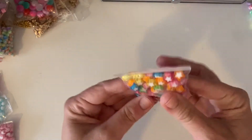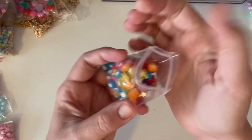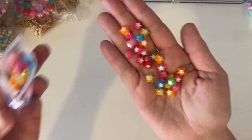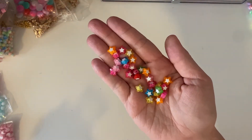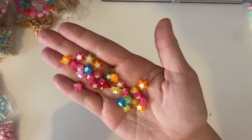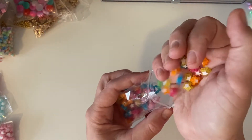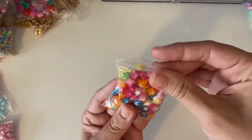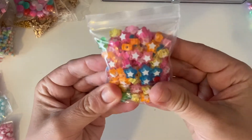I got some stars in different colours — pretty good colour mix and I really like the hot pink. Those are little beads, I love them. They're great for wire wrapping, making dangles, and making bead charms for things.